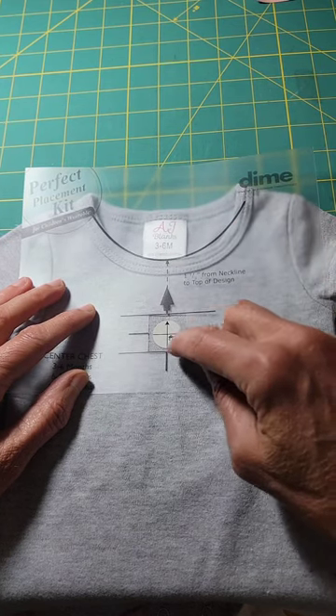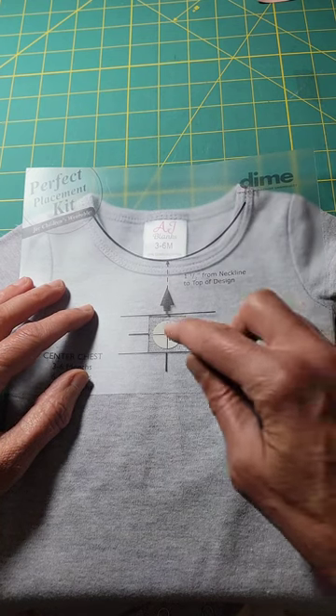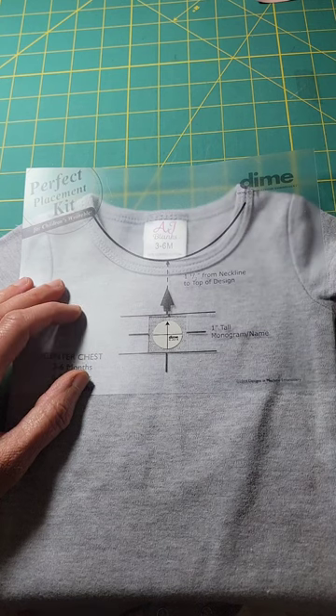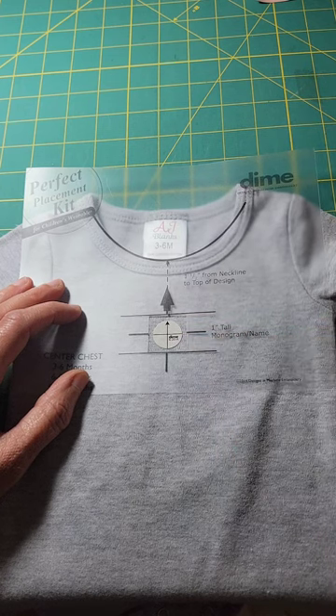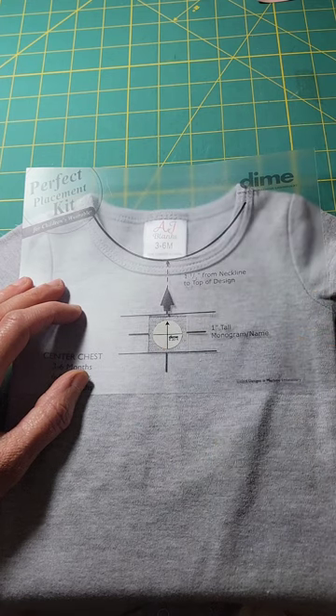I put the sticker in here to mark where I want to put the center of the design on this little outfit. My design is one and one-sixteenth inches tall. It says one inch tall monogram, so it's really close. I may center it down just a little bit from the middle line since I have that extra one-sixteenth inch. Now I'm going to go ahead and hoop this.